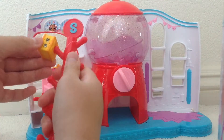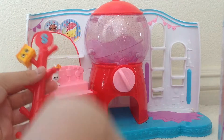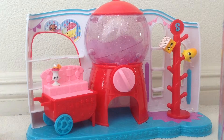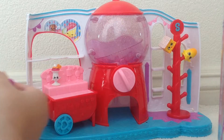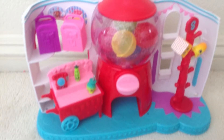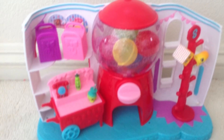It seems like a Shopkin from Season 5. And Nilla Slice wants to be on the Shopkins stick because they both have holes under them. That's fine with me. Okay, let's go put Suzy Sundae in a shopping bag.